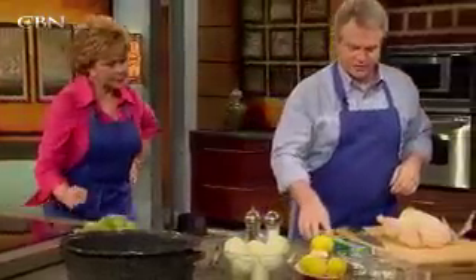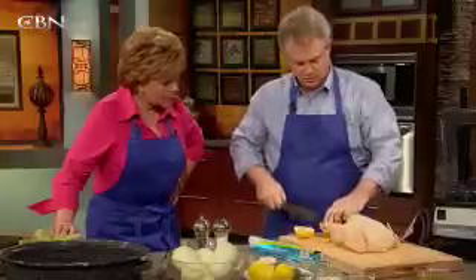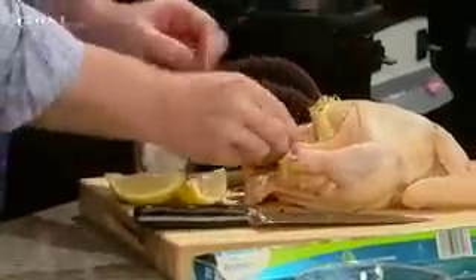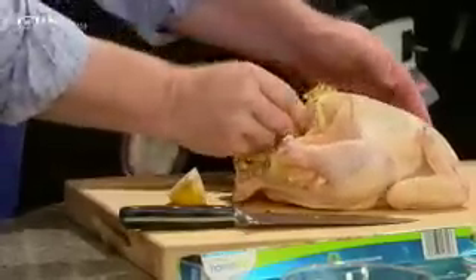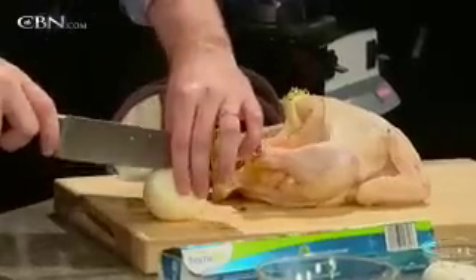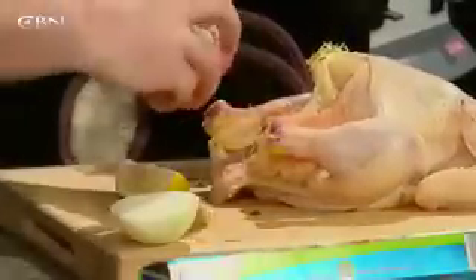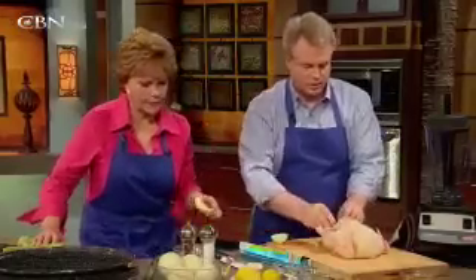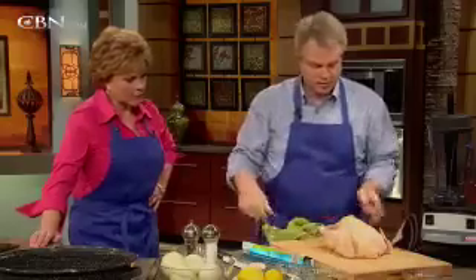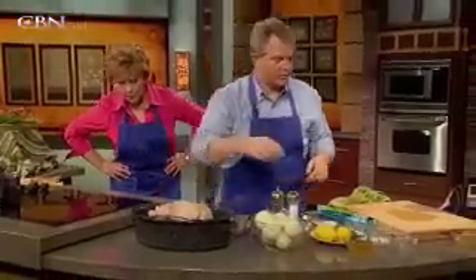The next part: take the lemon you've already zested and quarter it. It's real simple — don't worry about the seeds, you don't care about them. You're trying to make this easy. Just stuff it in there to the extent it will hold it. Then take one of these small yellow onions and do the same thing — quarter it. That will flavor and keep the bird moist. Then put it into a roasting pan.